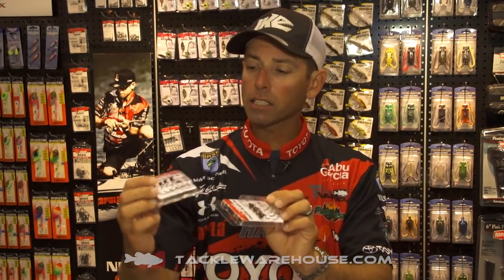The other thing is the line tie. The line tie on this Finesse Rugby Head is 90 degrees, straight up and down. In a finesse situation, that's going to let that bait track truer, especially on the fall. It's got all the same great features the original Rugby Head had.